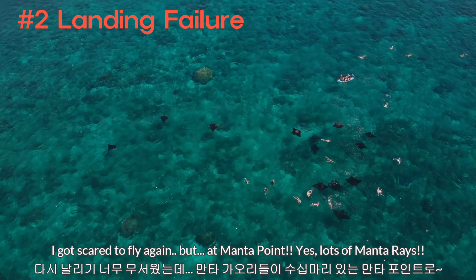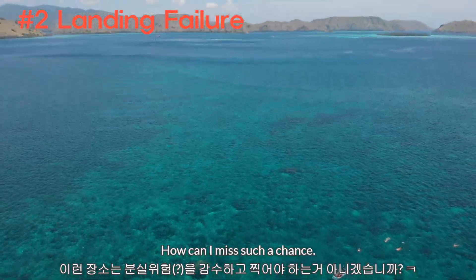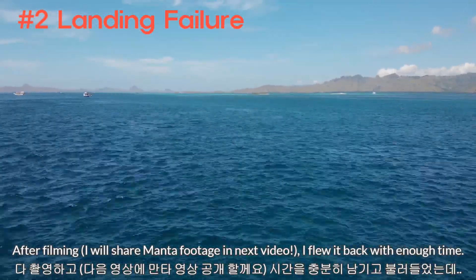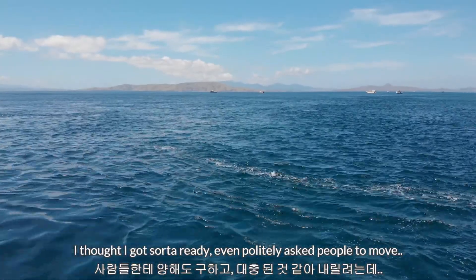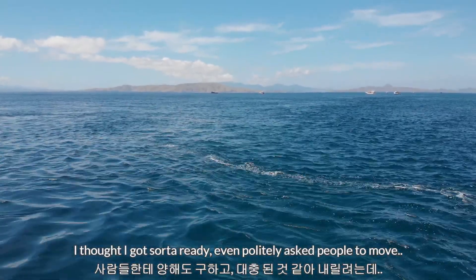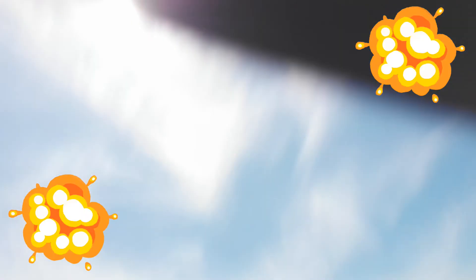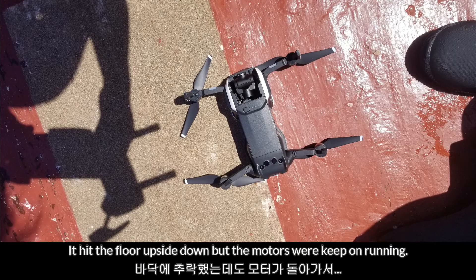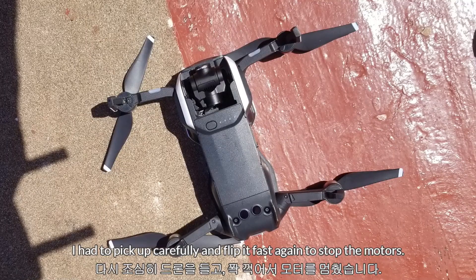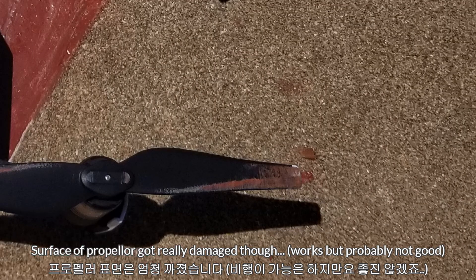After the first attempt I got scared to try it again. But then we went to Manta Point — you have to take the drone up there. I attempted again and the landing had similar issues. The boat was moving because of the waves. Even though I thought I had everything right and politely asked people to move so I could land the drone, once it came to the landing site it hit something. It flipped quite slowly so it didn't stop the motor — the propeller was still going, damaging the surface. I had to pick it up myself and flip it fast so the motor could stop.